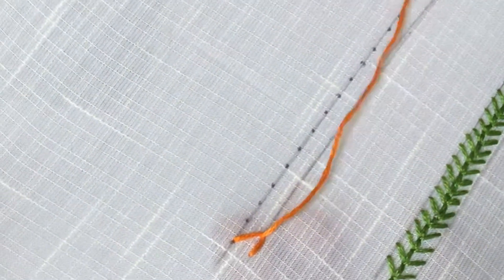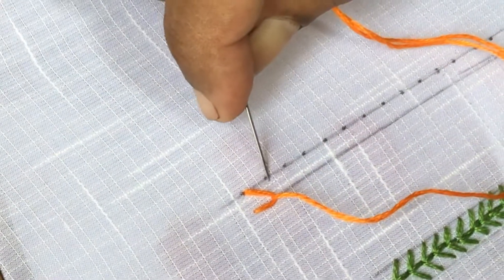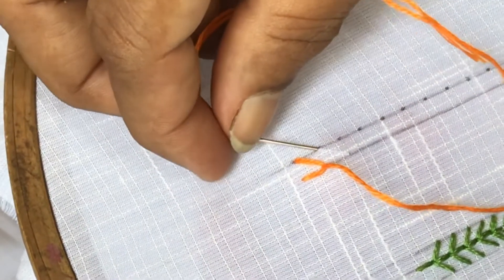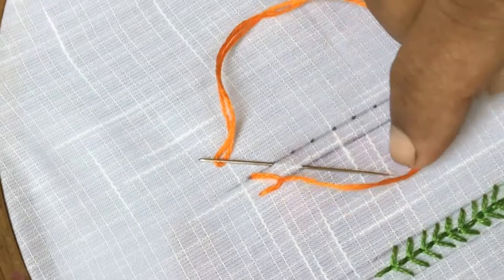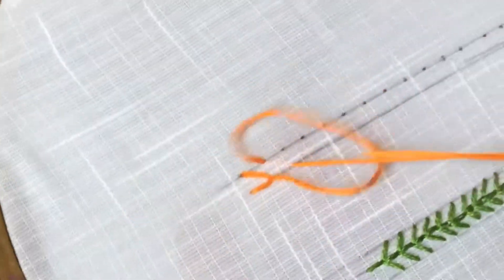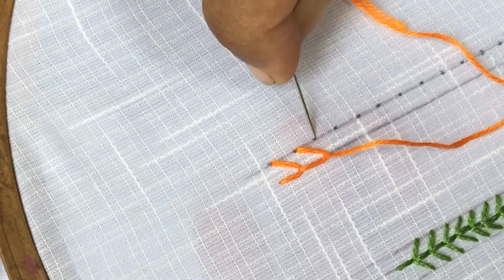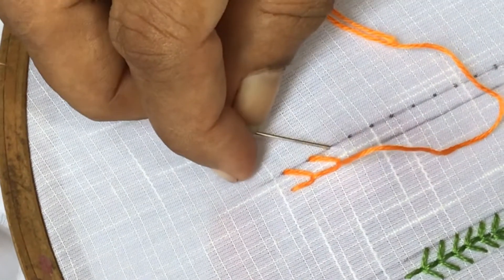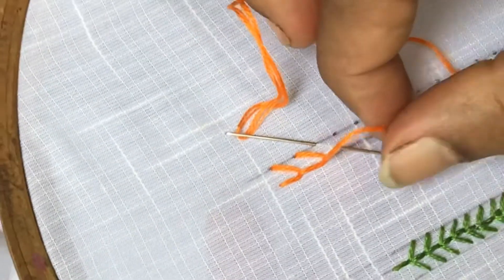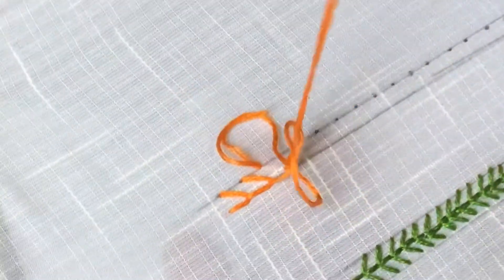We have finished one stitch. Once again insert the needle straight to the stitch on the other line and take it out diagonally on the previous line, thread below the needle and pull over. Once again insert the needle straight to the previous stitch, take it out on the other line diagonally, thread below the needle and pull over.